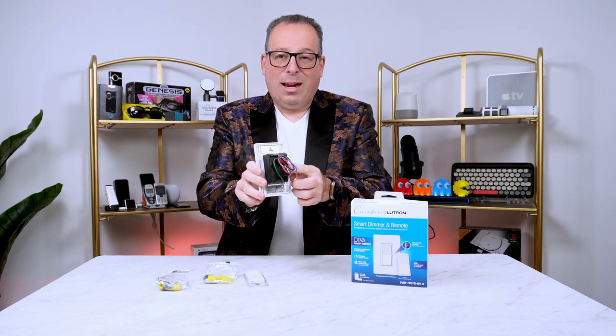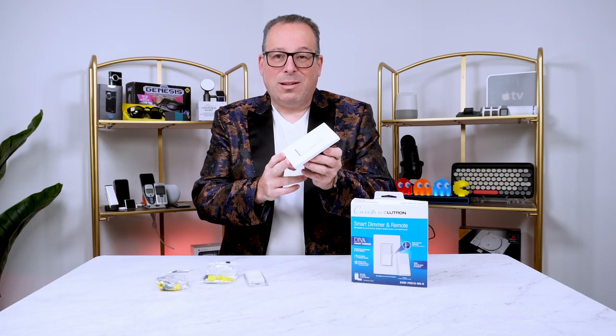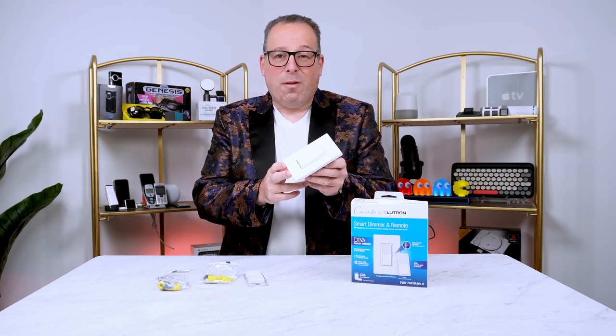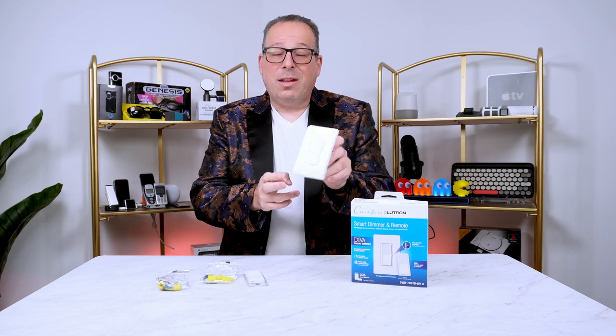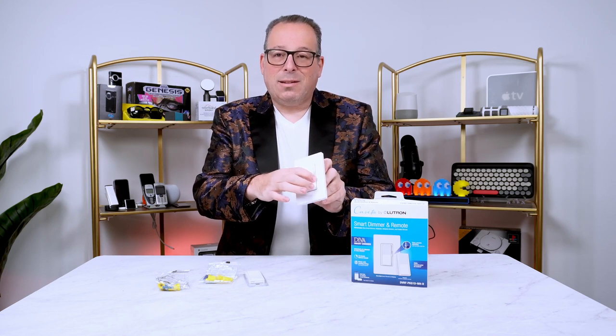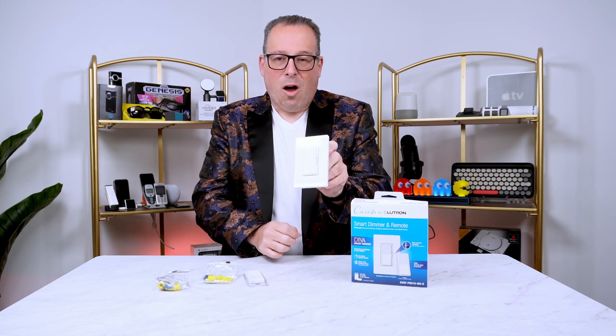It's got all the cables in the back here to plug in, and of course if you're going to do any kind of changing of receptacles or outlets or anything like that, make sure you turn off your power by going to the breaker. This specific one has the switch — the paddle here — plus the slider so it can have a dimmer also.